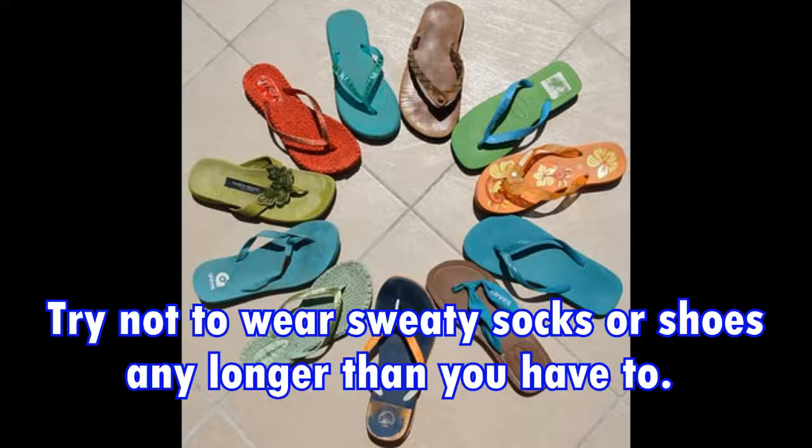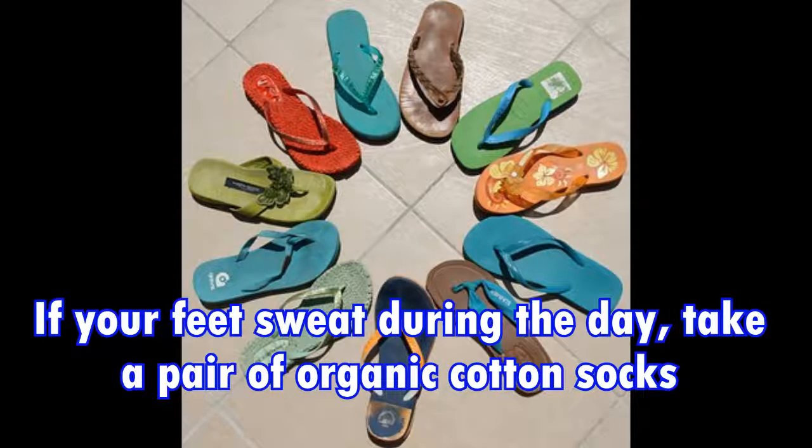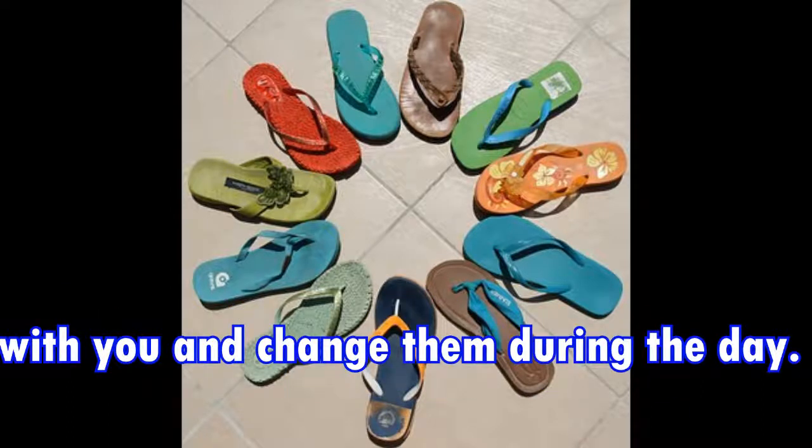You should also make sure that your feet are thoroughly dried after bathing or swimming. Try not to wear sweaty socks or shoes any longer than you have to. If your feet sweat during the day, take a pair of organic cotton socks with you and change them during the day.